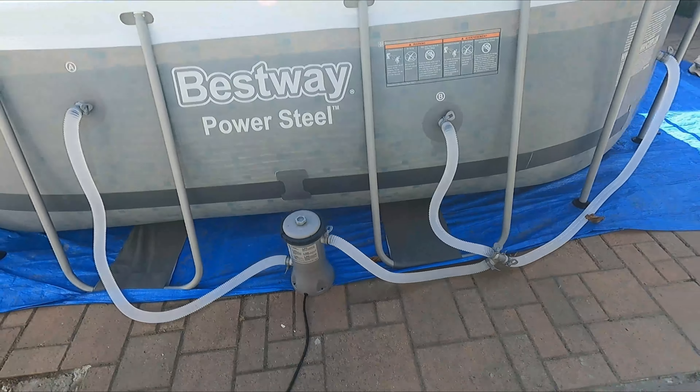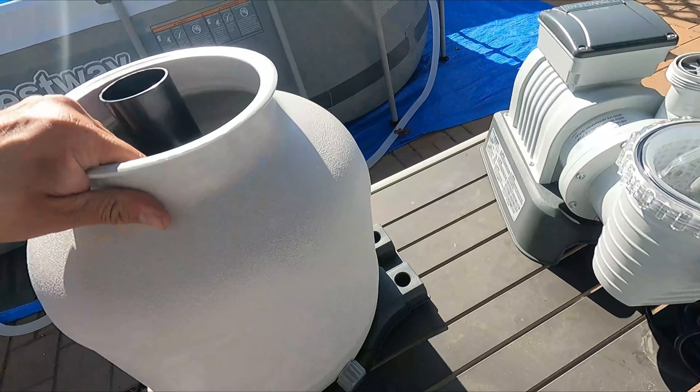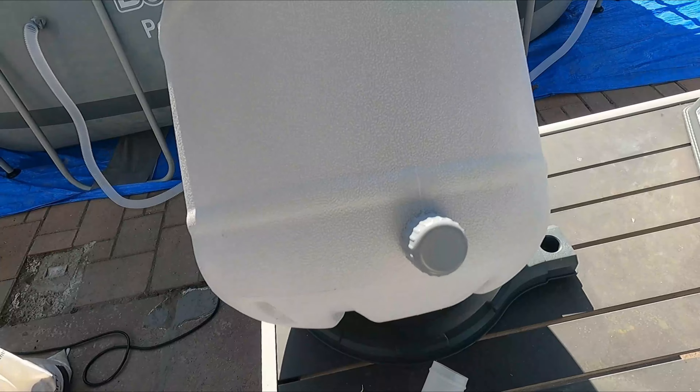Here we have everything that's included. They give you the actual pump itself right here, the manuals are included, and on top of the pump it has a gauge — if you guys can see this, it's necessary to see the pressure on it. So we're going to set this up and see how it looks.